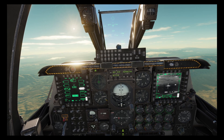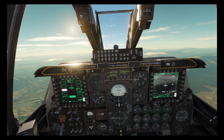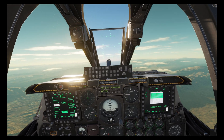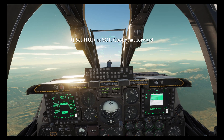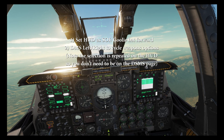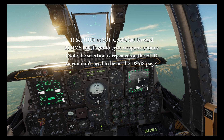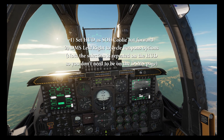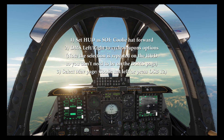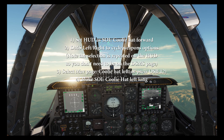With different laser codes we cannot select both missiles from the DSMS page, so we have to do that through the HOTAS controls. To do that we press coolie hat forward to make the HUD SOI, then use DMS left and right to scroll through our weapons options — and there's both mavericks selected. Let's now bring up our maverick page and make it SOI using coolie hat left long, and we're ready to start our attack run.